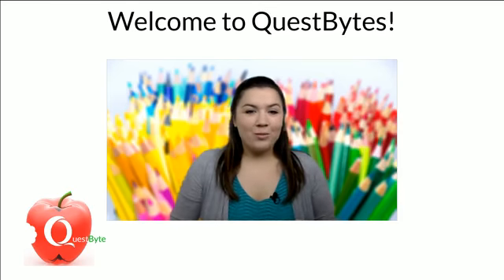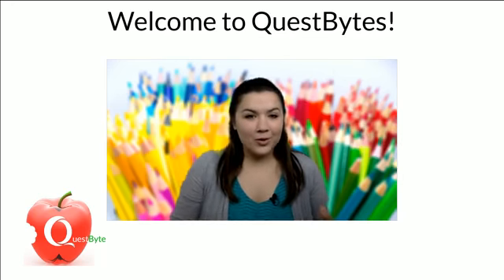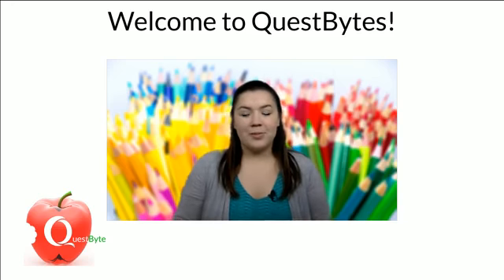Good morning, welcome to Quest Bites! Happy Wednesday — we are halfway through the week. I cannot believe it. I'm your host Corinne Cahill. Thank you for joining me this morning.